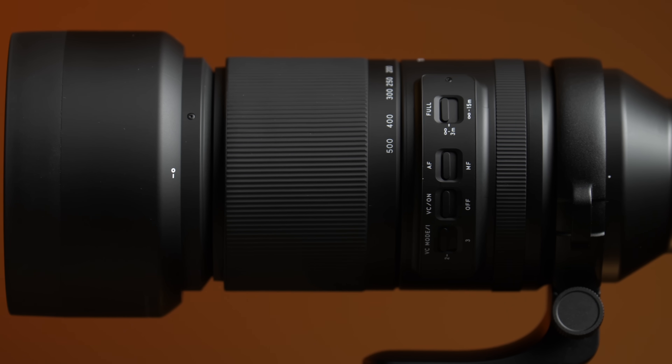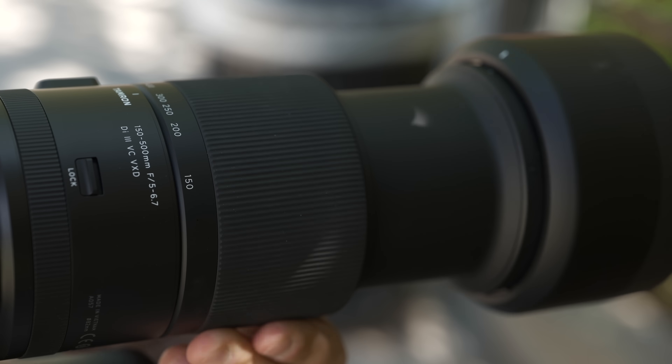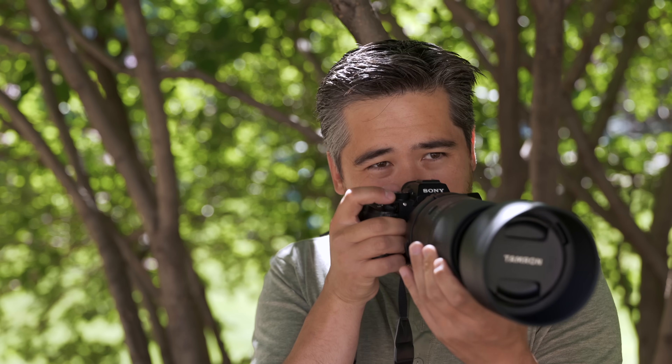Build quality on the 150-500 matches the other high-end Tamrons we've played with. It has a plasticky-feeling outer chassis, but everything feels tight and solid. I do like the zoom ring — you can push it forward and it locks at that zoom focal length, which is really nice if you don't want things to creep. When actually shooting the lens and pulling it towards your face, there's no risk of it accidentally locking.